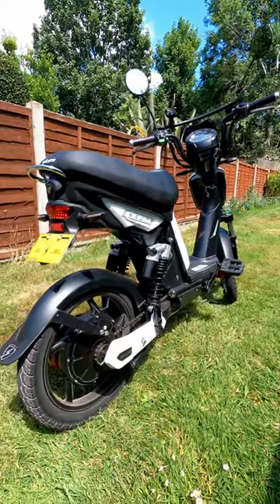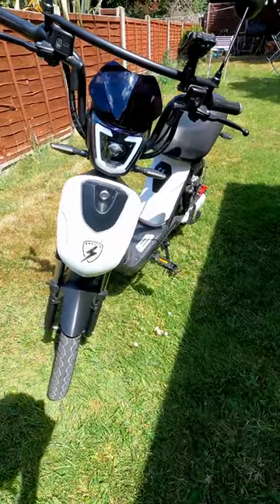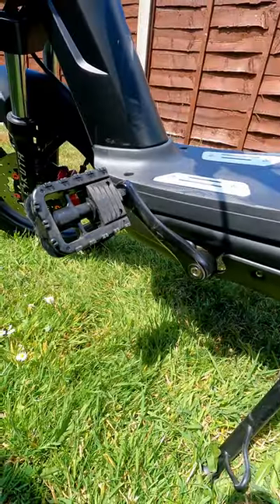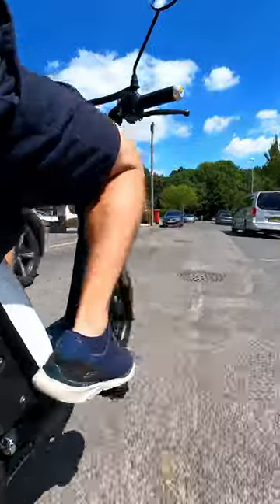The e-scooter SX250 is a unique electric bike. Indeed, it's pretty much near identical to a moped due to the fact it has certain features and of course due to its design, but it still has the pedals which means that it can be ridden by anyone who can ride a bicycle.